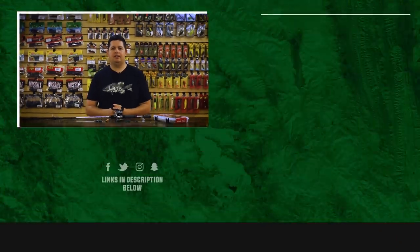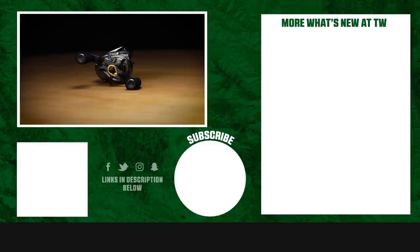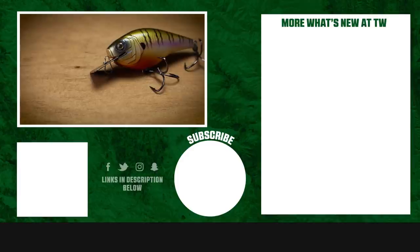Thanks for tuning in to this week's episode of What's New at Tackle Warehouse. For more information or to purchase these products, make sure to click Shop or the link in the description below. If you enjoyed this week's video, hit the like button and subscribe to our channel. Let us know in the comments which one of these products you're most pumped about.